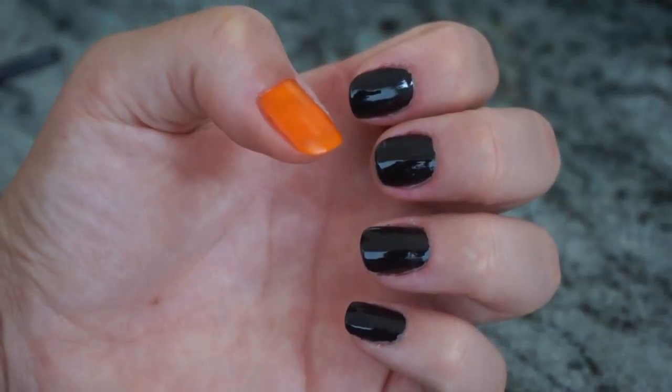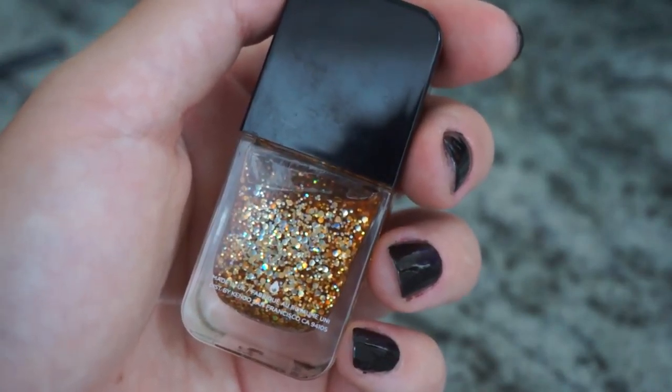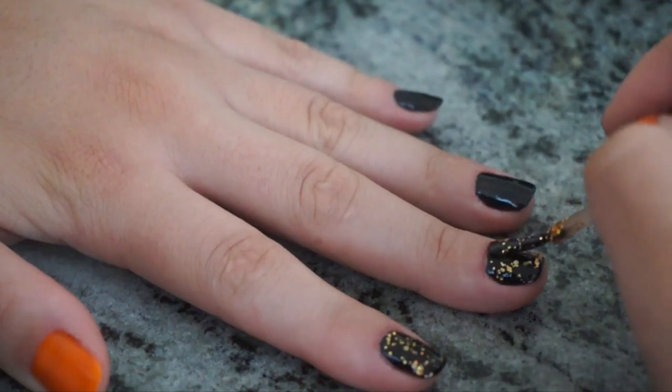To start this look off, you are going to paint your thumb orange and the rest of your fingernails black and let them dry completely. Then grab your orange or gold glitter nail polish and paint your pointer finger, your middle finger, and your pinky with the glitter polish.